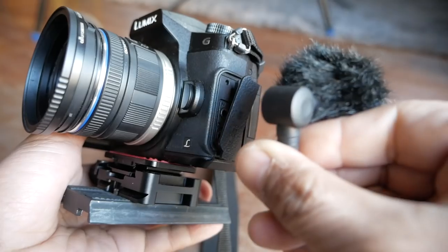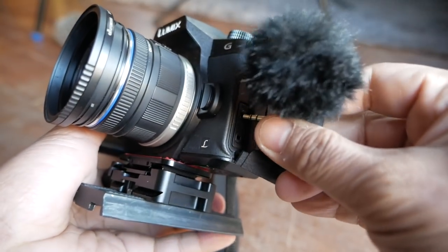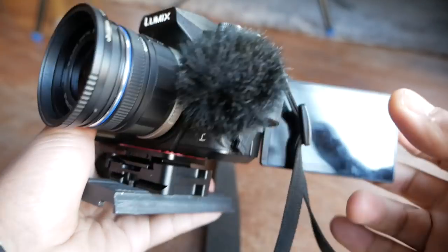After using it on the GoPro for the last couple of months, I figured why wouldn't it work on a G85? It uses that same TRS connection, and in theory it should just work. So here it is plugged into the G85 — you've been listening to the mic this whole time and it sounds pretty good to my ears.